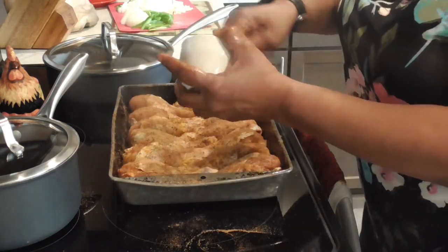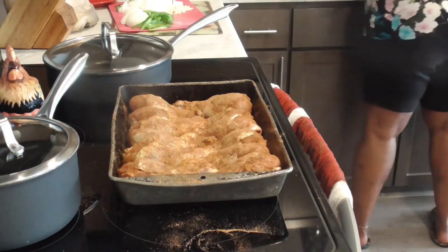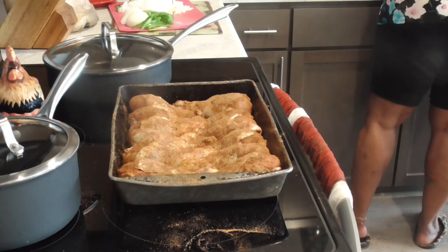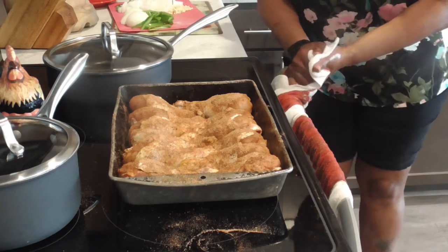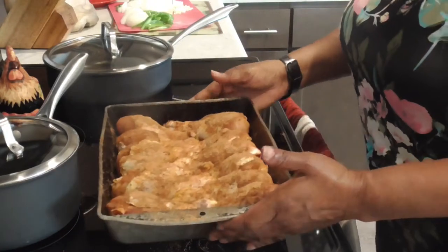Oh, can y'all smell it? We're gonna use all of that. Let me get my hands washed and I'll be back. All right y'all, let me show you what this looks like — that's some well-seasoned chicken. So what we're gonna do here, I've got two sets of fresh vegetables.